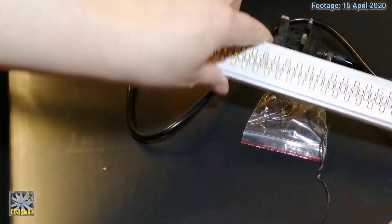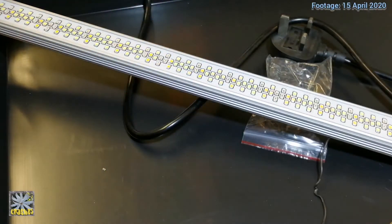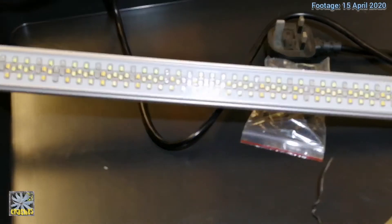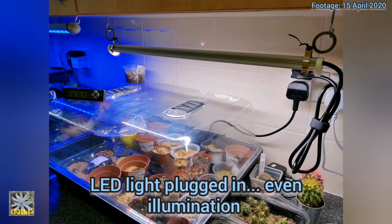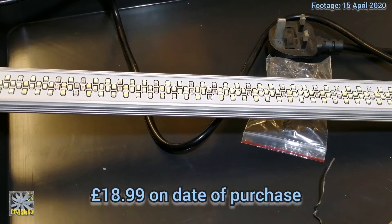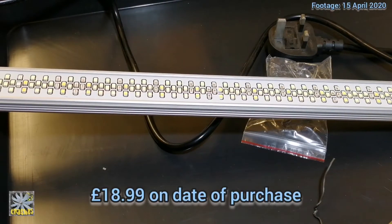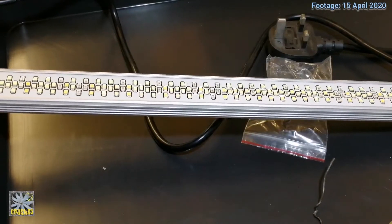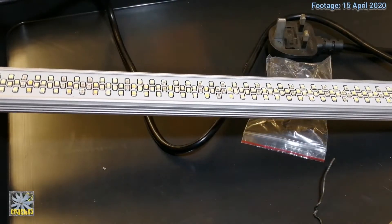It gives a really nice light — it's much brighter than my clip-on grow lights that I'm using at the moment. This cost me £18.99 and it came from abroad, so I had to wait a little while for it.